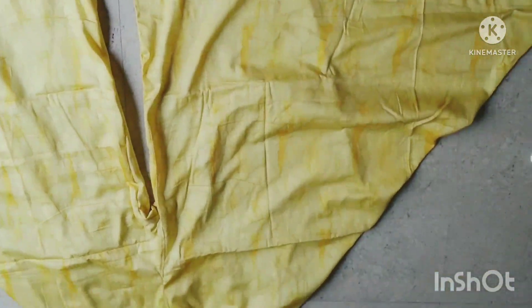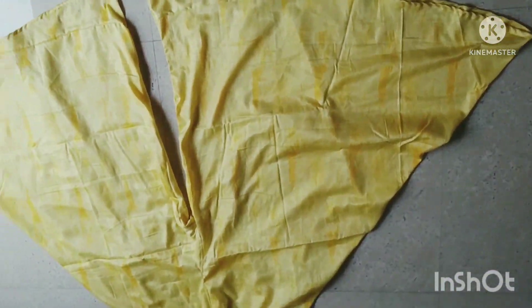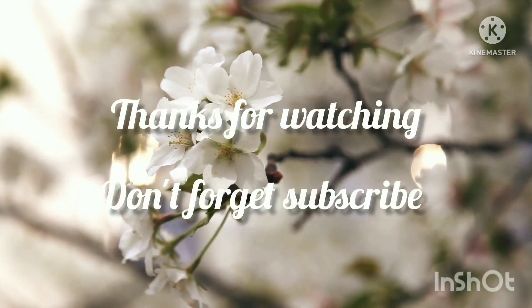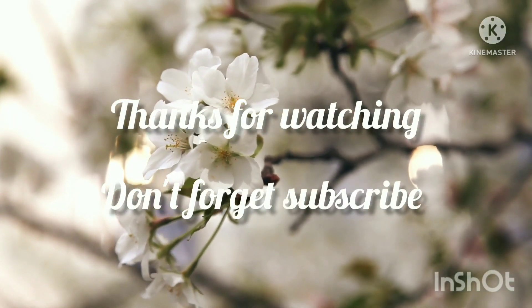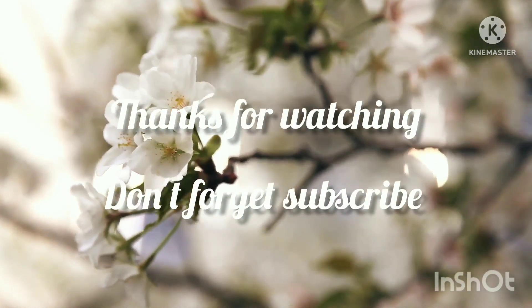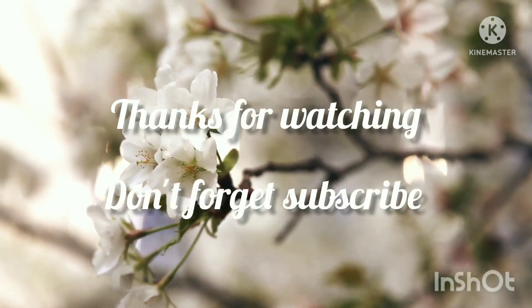If you have subscribed to our channel, please press the bell icon and the notification button. We will see you in the next video. Inshallah, peace be upon you.